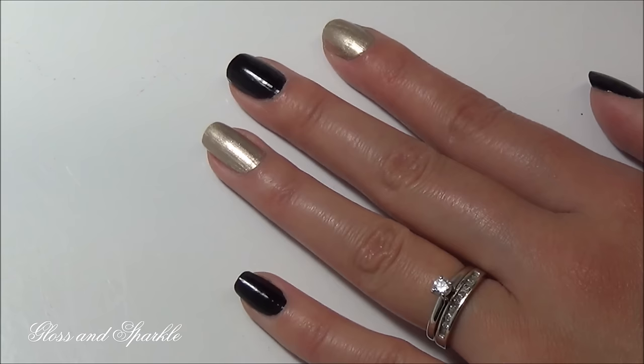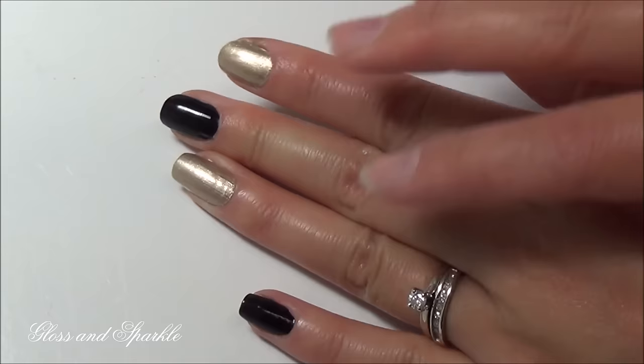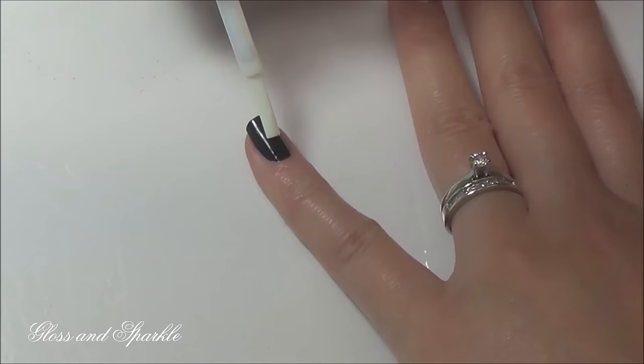To do foil nails you will need nail foil, nail foil glue, and a q-tip. Now this step is totally optional, but I've chosen to paint my nails first just to get a nice base coat. I've done this with gel polish — I used black for my darker foil and gold for my gold foil.